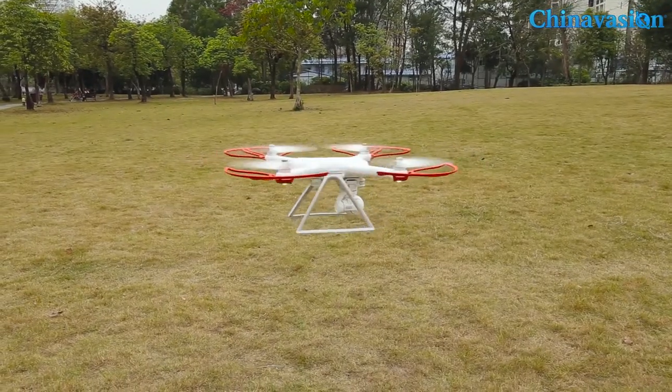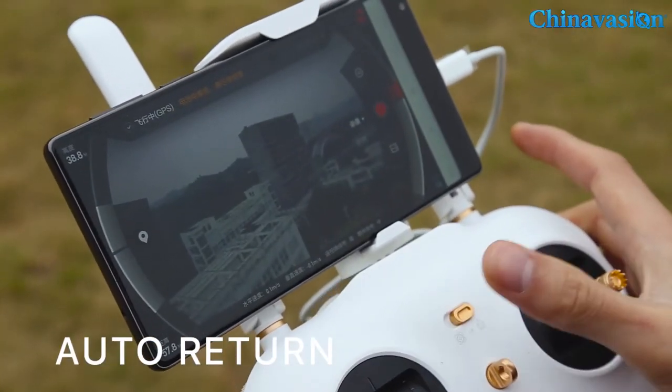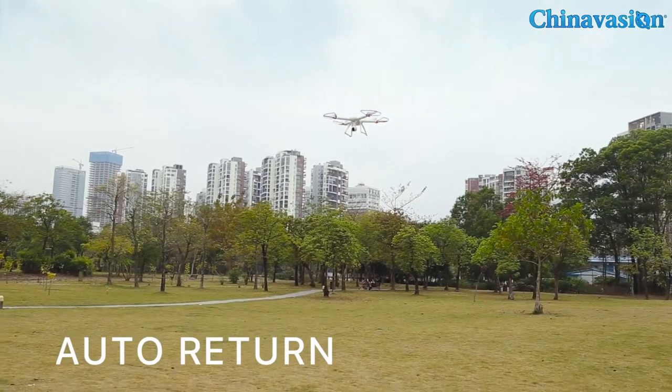Additionally, you can program the drone to follow a certain item or to hover around it, so you'll be able to capture it from every angle. You'll also be able to program it to follow your smartphone signal, so wherever you go, your drone will follow you and capture video of you.